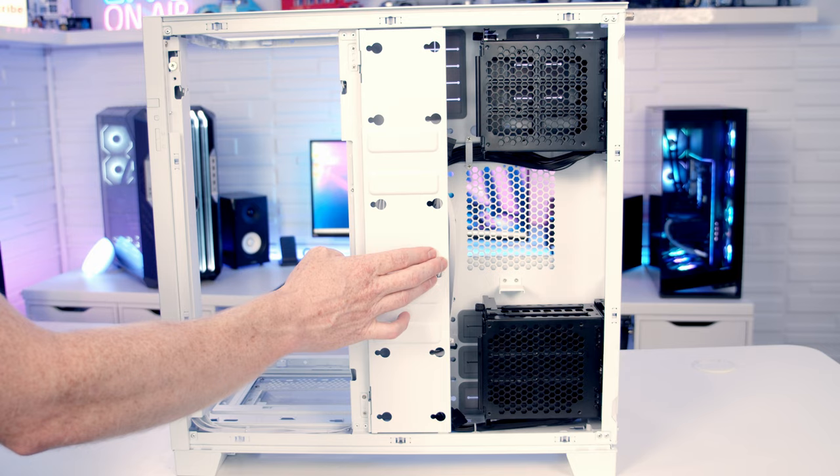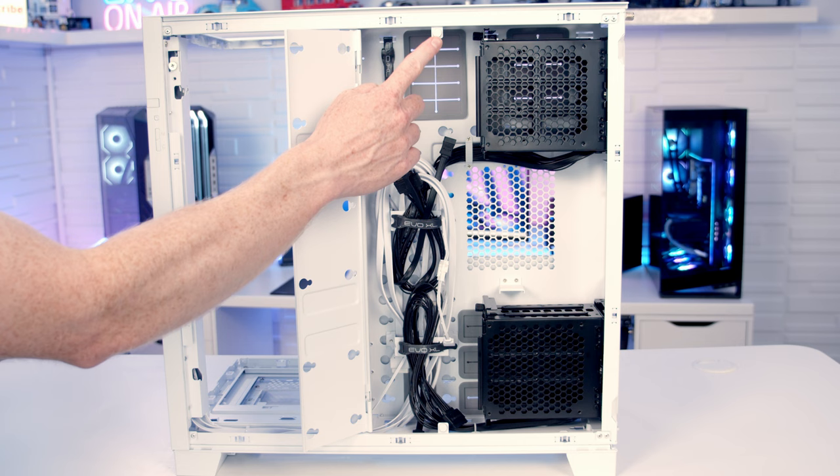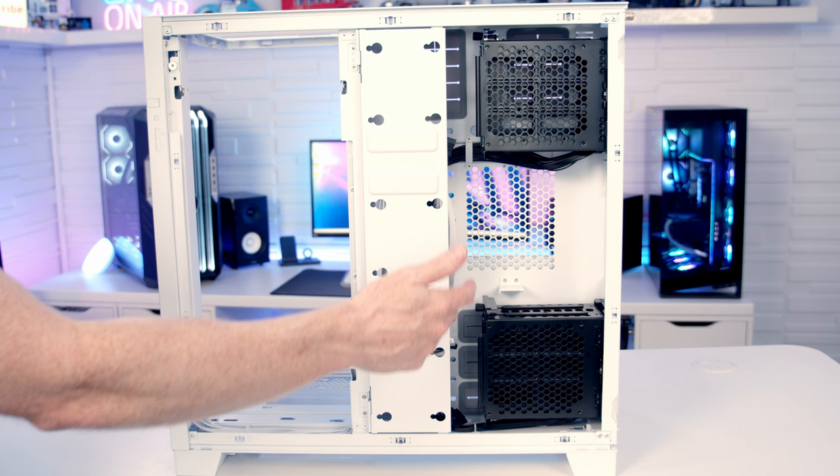Moving to the case's second compartment, there's a magnetic cable cover door, and one of the really nice things about this door is the magnetic attachment is really strong, so it does a great job of staying closed even when your cables aren't applying pressure to it.